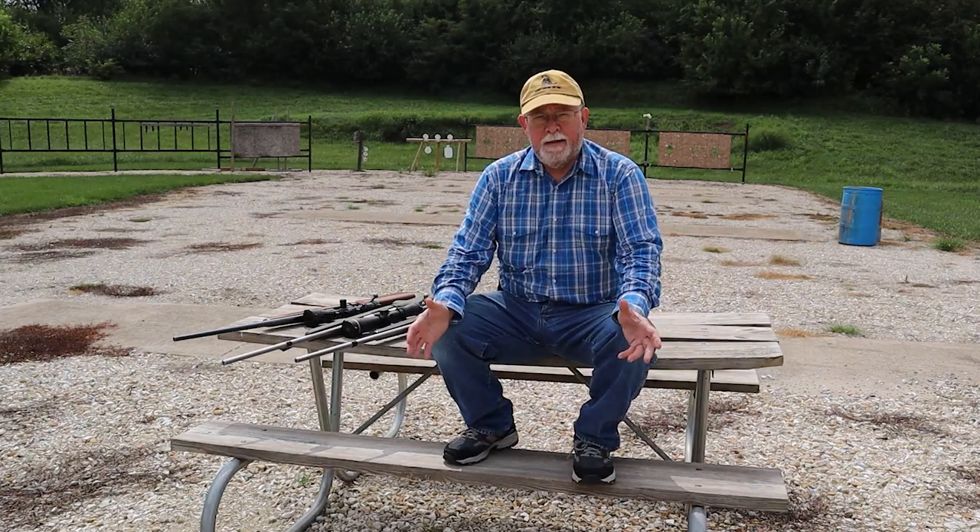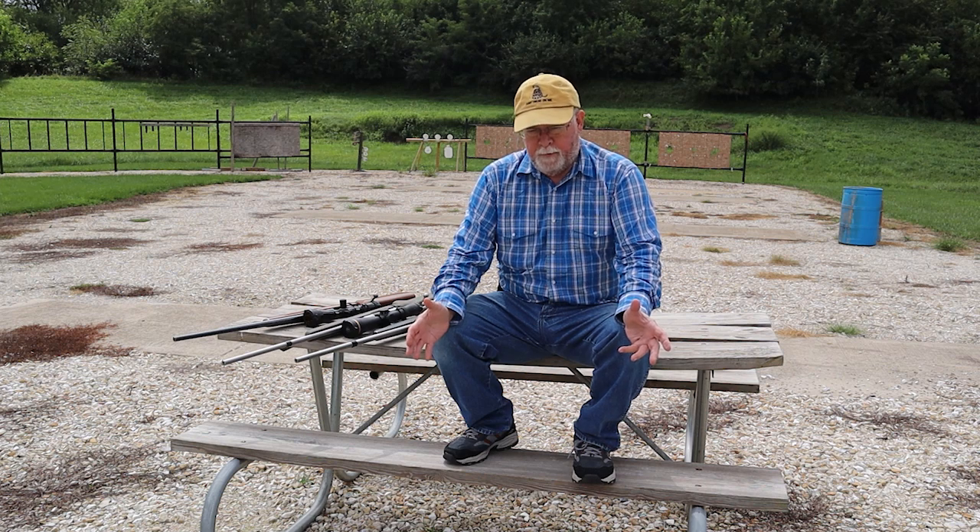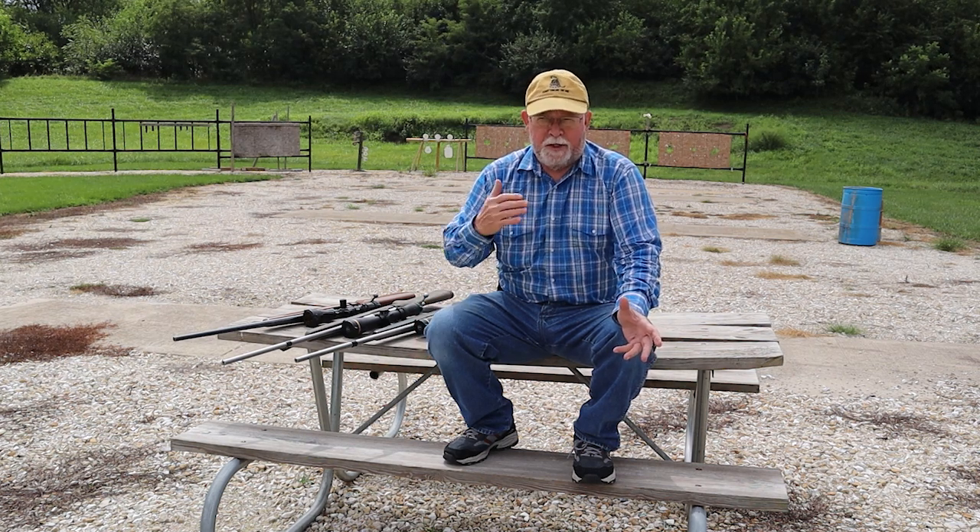Hello folks, Dick Fairburn here. Talking about elk hunting, but what I'm going to talk about now is windage correction for shots, especially shots that are going to be pushing out to a little bit of long range.